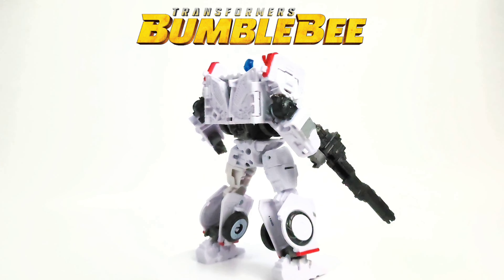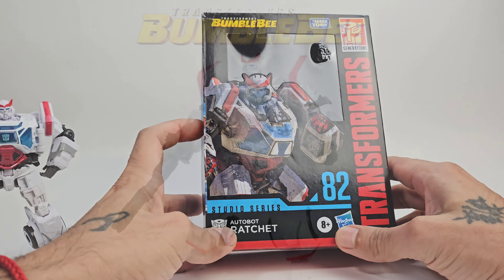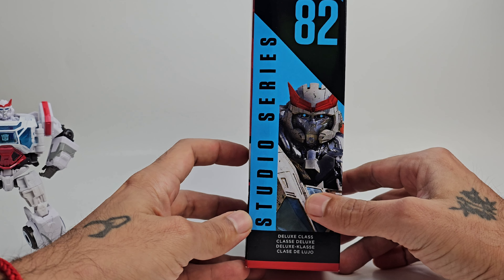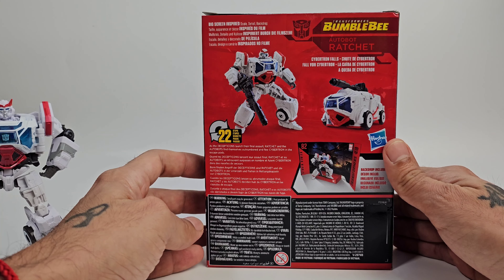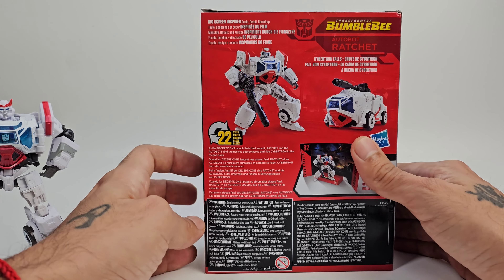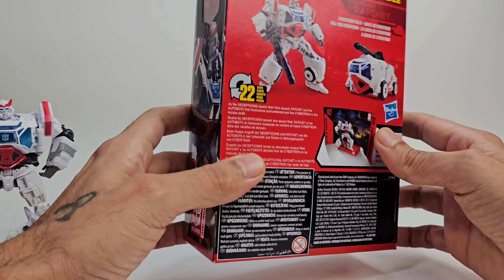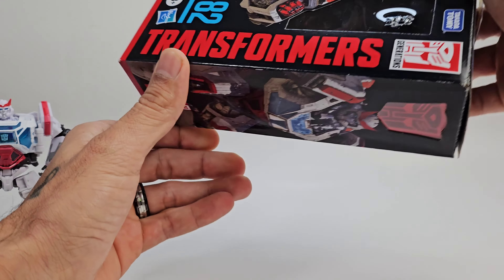Here is the packaging. Studio Series 82 — Ratchet is a deluxe class. You get some nice artwork of Ratchet on the side. On the back you get artwork of Ratchet in his robot form and in his Cybertronian alt mode, which looks really futuristic and cool. Some more Ratchet on the other side, Bumblebee Transformers up top, and some info at the bottom.